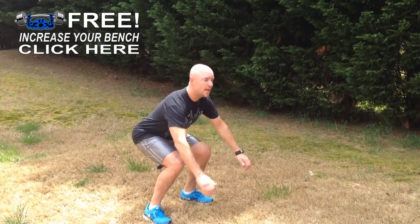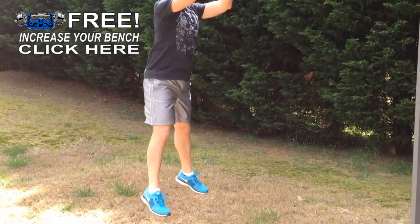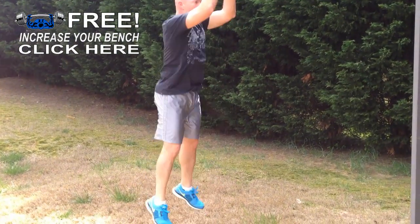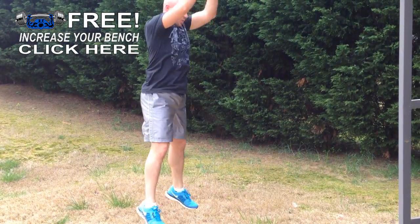So for the jump squat, you're going to dip down, jump up, and land in the squat position. We're going to do 10 of those, counting down to 1.